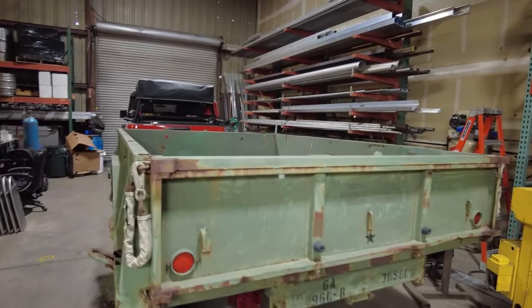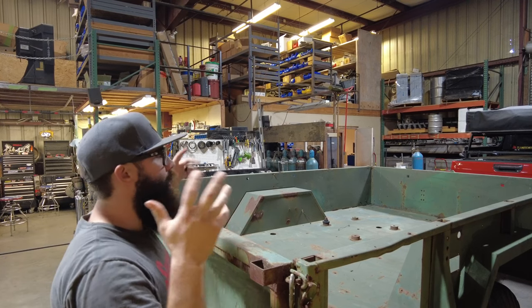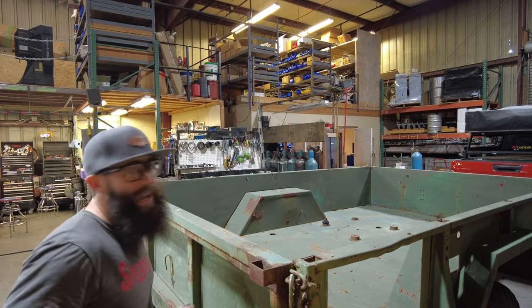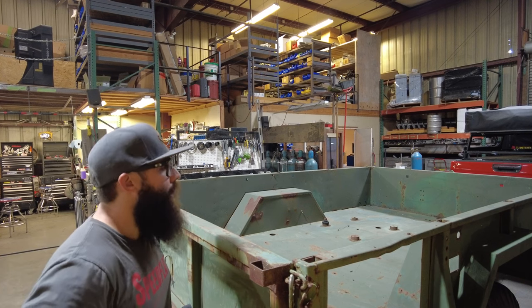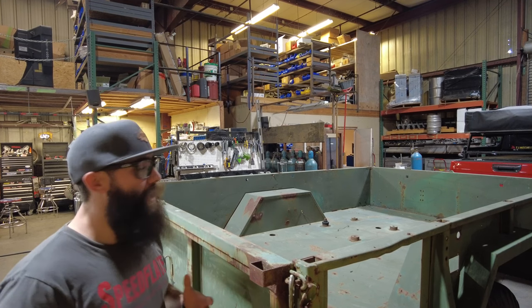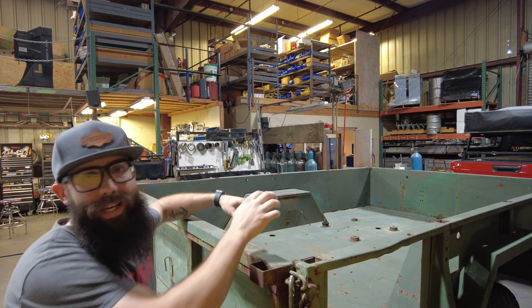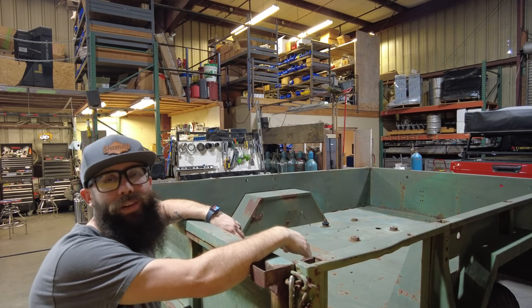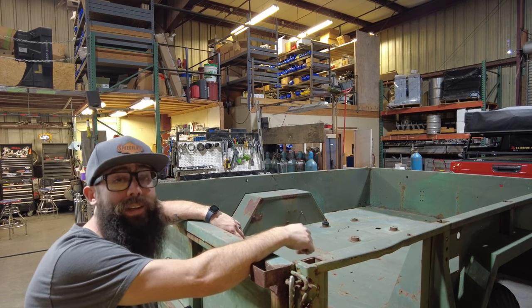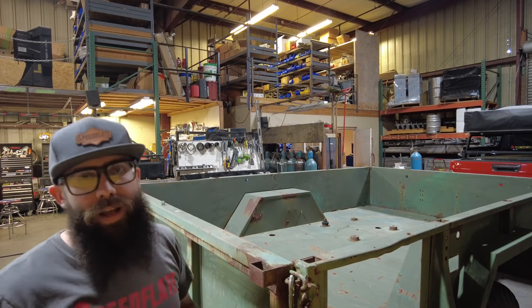You're probably asking why I didn't go with one of the newer, smaller aluminum military trailers — they're a better setup, smaller, lighter, you could probably take them through trails. And yeah, you'd be right. But when this came up for a steal of a deal I couldn't pass it up. Sometimes you gotta go with the flow and work with what falls into your lap. The plus side is there's so much we can do with it — there's a ton of room and I'm really excited.